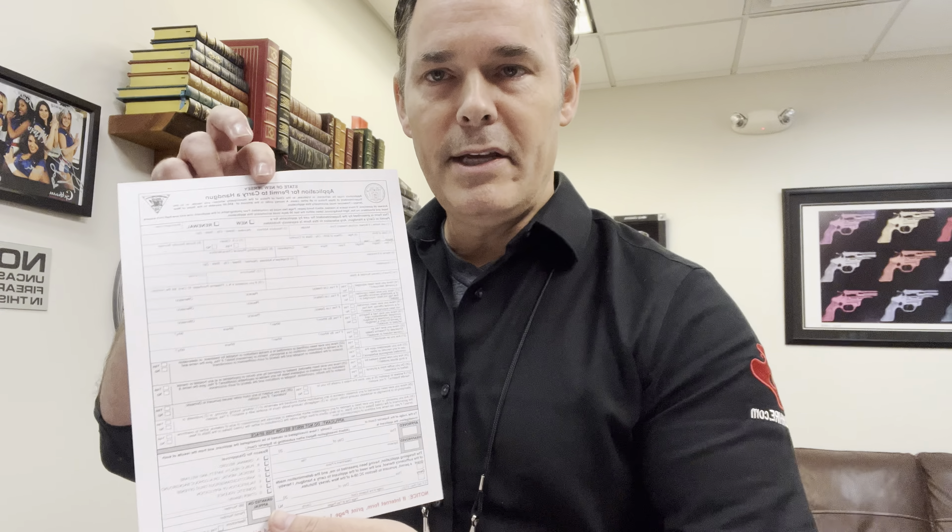Once you fill this out, you can get it notarized. You do not need to have your references come to the notary. The notary is not notarizing that section. Fill it out in triplicate.